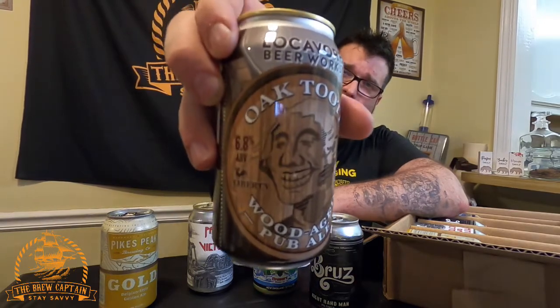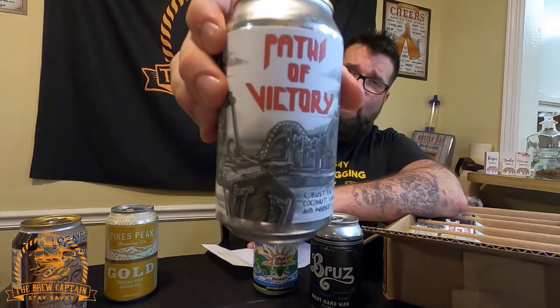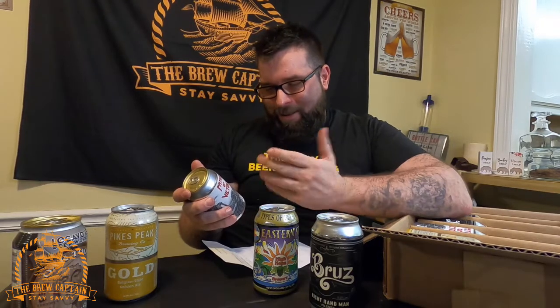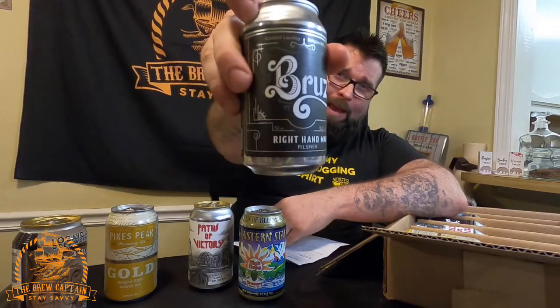So to recap: we've got Oak Tooth, Pikes Peak Brewing Company's Gold Rush Belgian ale, Paths of Victory coconut vanilla whiskey porter, Eastern Star IPA, and Right-Hand Man Pilsner. I'm leaning towards the Gold Rush as my most anticipated, but the coconut vanilla whiskey porter is a close second — I've never had a beer with coconut before.